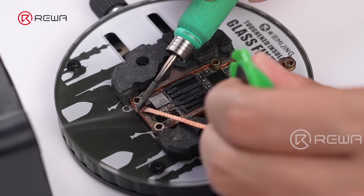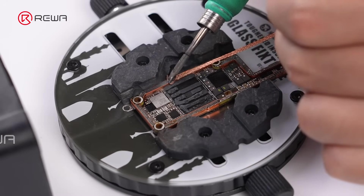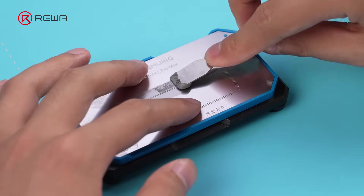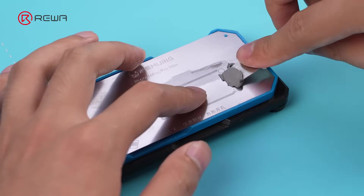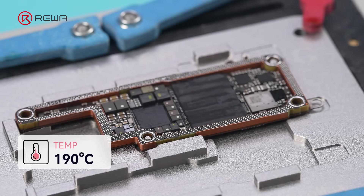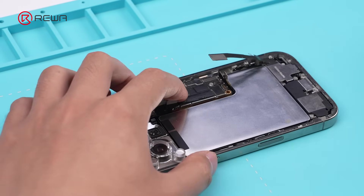Then clean the pads and reassemble the motherboard separately. Heat it at 190 degrees for recombination. Once the solder balls form, place the signal board for recombination. Reassemble the motherboard into the phone.